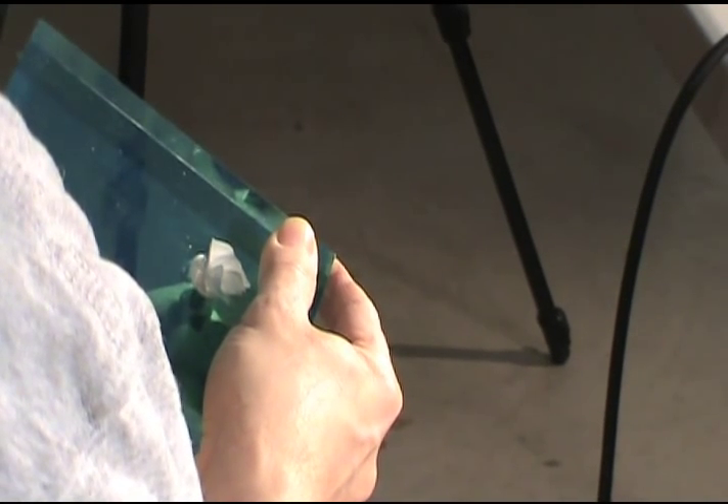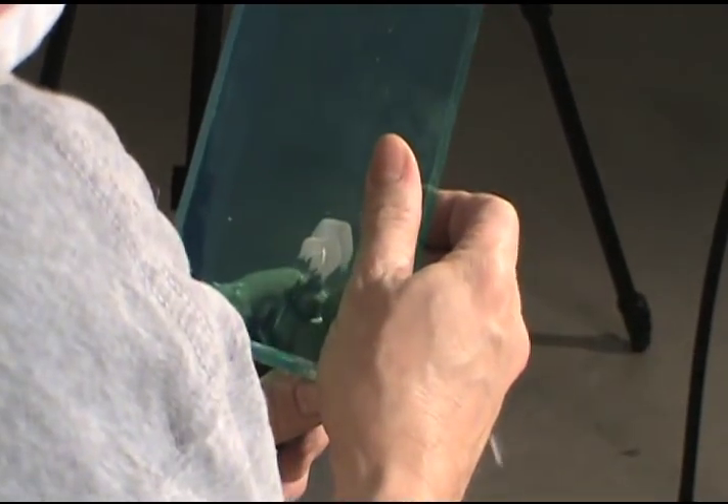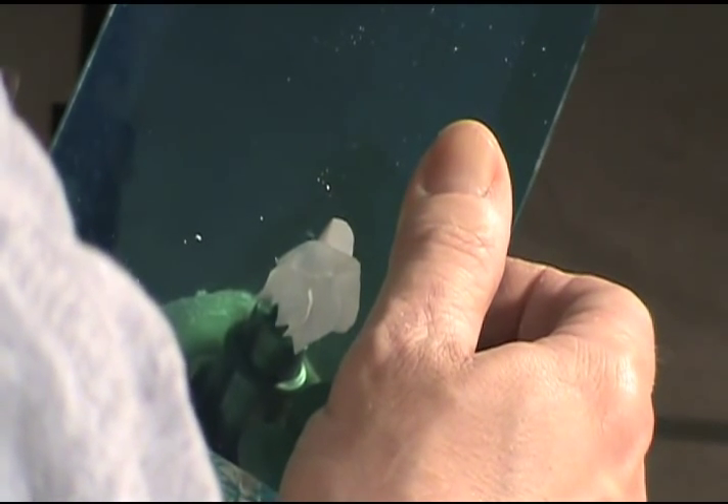Making the rose in acrylic was one of the hardest things I ever had to learn to do. It took over six months of daily practice to get all the steps, and well over a year before I felt I was any good at it.